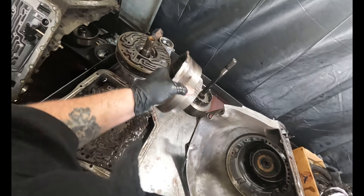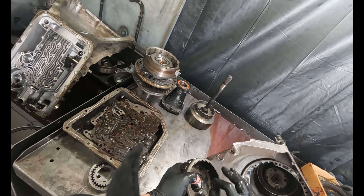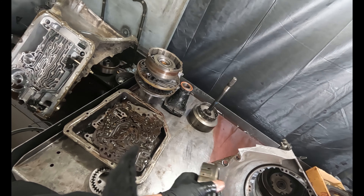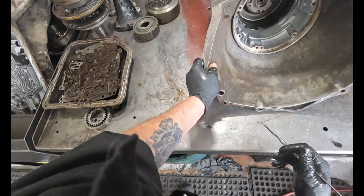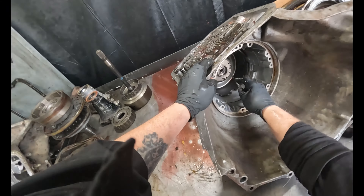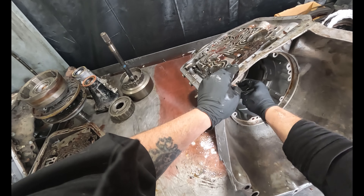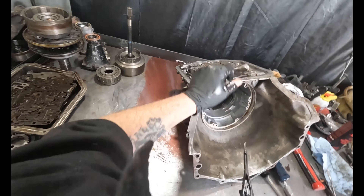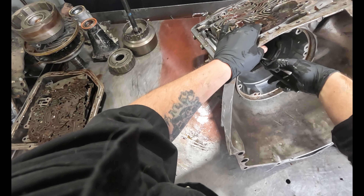It's a two-piece ring gear. His has a wand — I wouldn't run this in something high horsepower anyway. I'd only run the solid piece. Let's see if I can get this snap ring out of here. Sometimes it's going to be a bitch to get with these pliers.